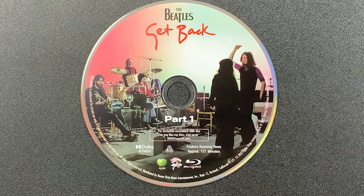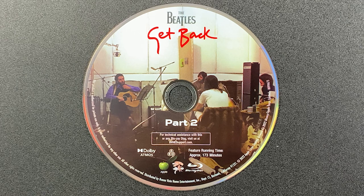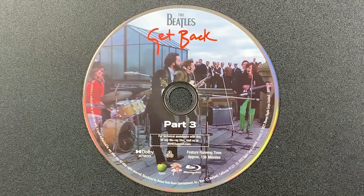Finally, now we'll take a look at the discs. Here's part one, part two, and part three.